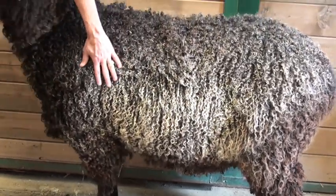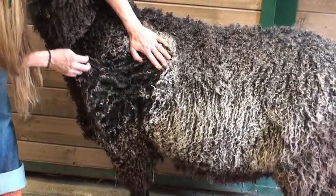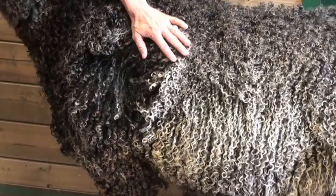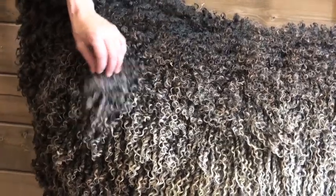The best part of the animal is the shoulder right here and sort of in the sides, as you can see. Look at these gorgeous ringlets that Todd has — they're amazing, and this is just natural. I haven't really touched his fleece. It's a really nice length, about six to seven inches. Until it starts getting past seven inches, I don't have to fuss with it too much to keep it beautiful.